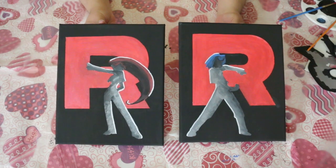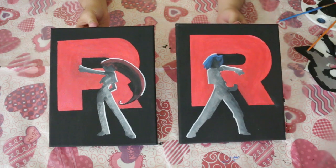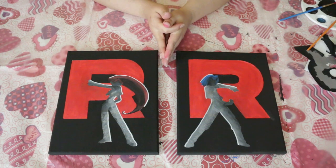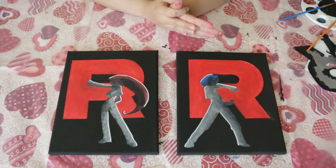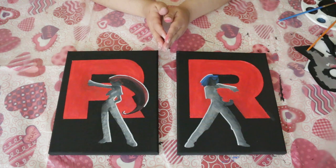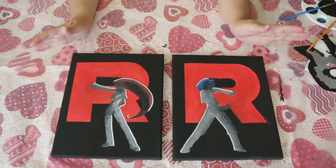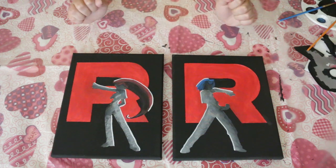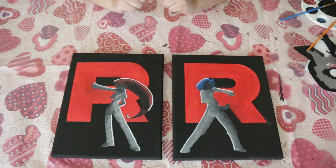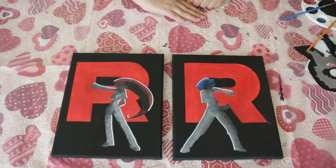Here they are all finished! I've dedicated one to my sister and one to myself. I really like how they came out — they needed a little more touch-ups than last time I tried this technique, but it was a great way to get the silhouette I wanted without having to draw the characters myself. Overall I'm super happy with them. Happy Valentine's Day and I'll see you next time, bye!